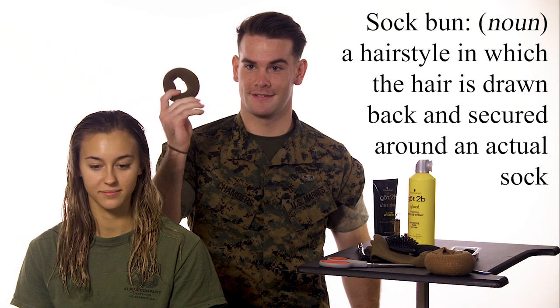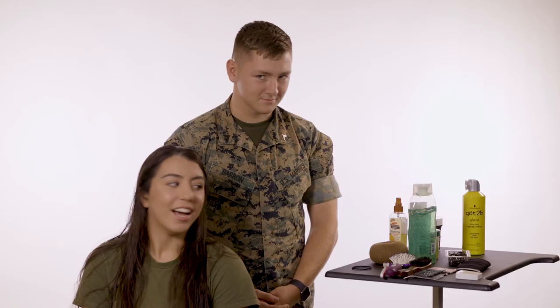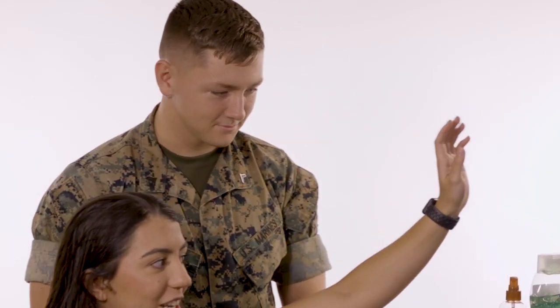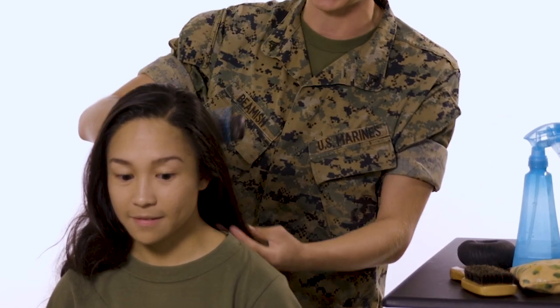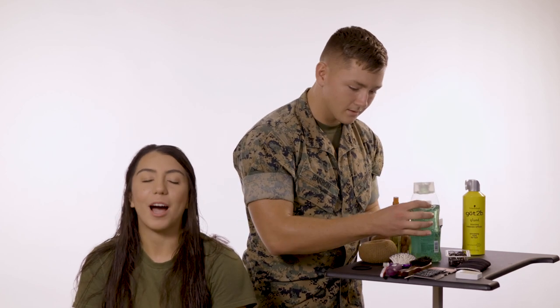He is going to be putting my hair in a sock bun. So the sock bun is the hairstyle that we use in the Marine Corps. I think personally that's what separates female Marines from other services. I have my regular hairbrush. Do you really actually use all these brushes? It actually seems like an excess. I'm sure he'll figure out how to put it together himself. I have full confidence in him.